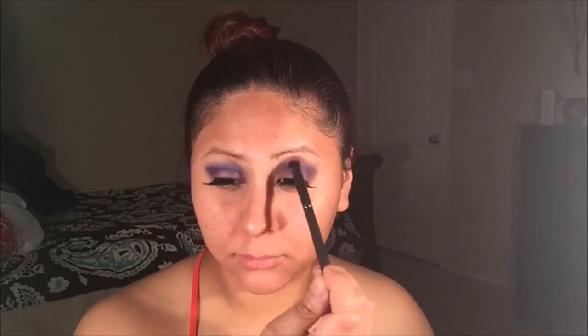Now I'm going back in circular motions and I am just buffing in the purple eyeshadow towards my brow bone. With the clean brush, I'm just going to go over that section to blend any harsh lines I may have caused.